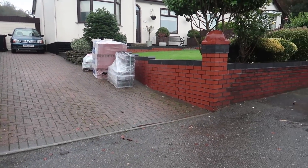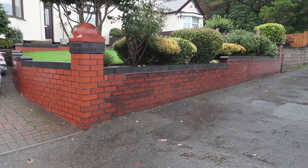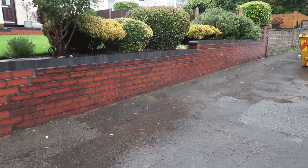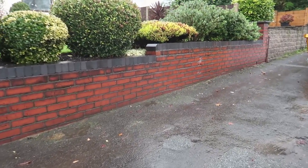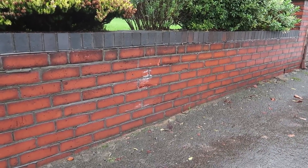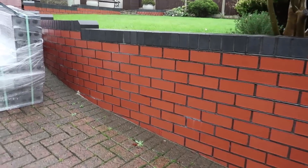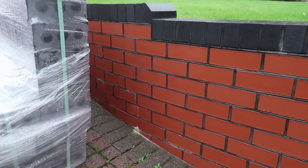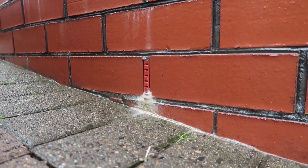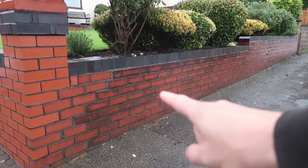Good morning boys and girls, we are at Bill's job in Bolton. Remember when I did this curved wall? We're here to do the front section of the wall and match it in. What's happened is somebody smashed it up with a car — it's not massive but it's dented all the wall. He's having it all refaced, and it's still looking like I did it yesterday. For those of you that said the weep holes would never work, look at all the weep holes I put in.